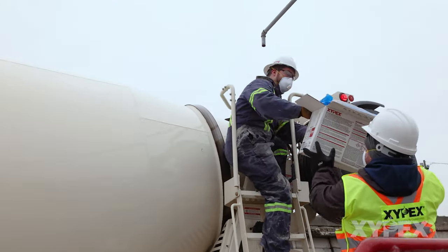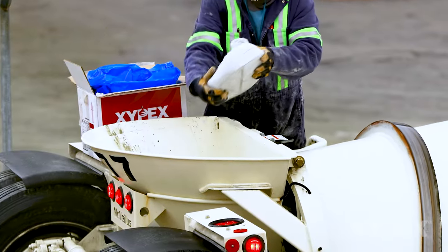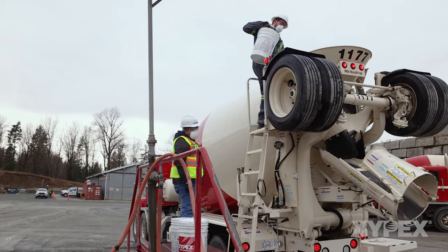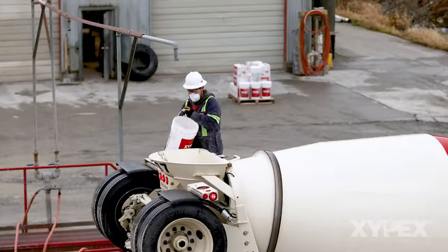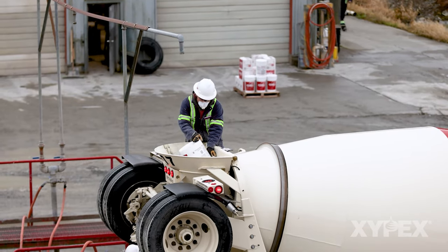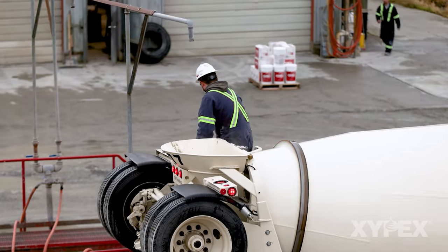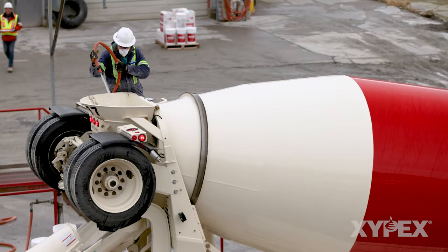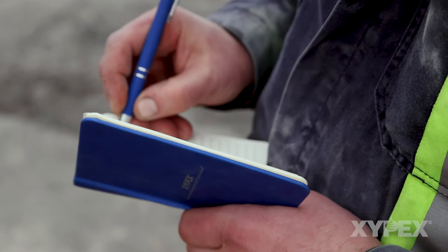Add the Zypex Admixture to the drum by throwing the soluble bags one at a time as far forward in the drum as practical. Where bulk Zypex Admixture is used, the bulk powder is poured into the back of the mixer drum. If pouring Zypex Admixture directly from the Zypex bulk pail, ensure that the inner bag does not go into the drum. Wash down the back fins to get all the Zypex Admixture powder into the belly of the mixer drum. Include this water in the total water added to the drum.